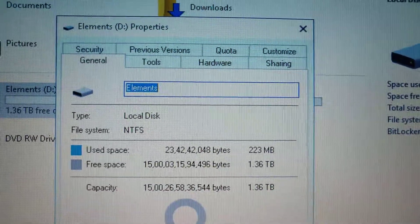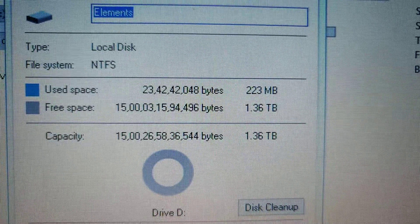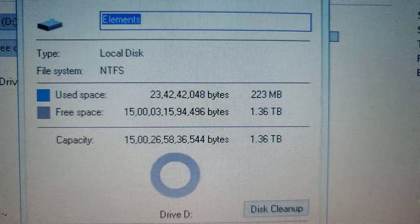The name is Elements. The file system is NTFS, used space is 223 MB, and free space is 1.36 terabytes.